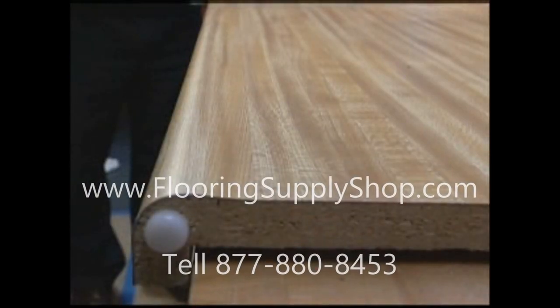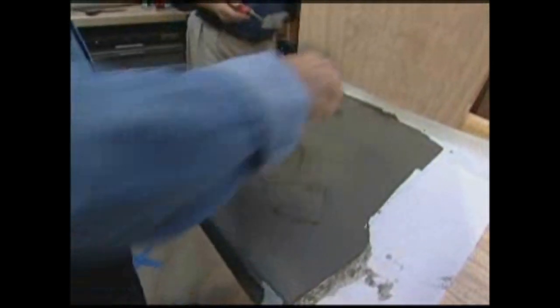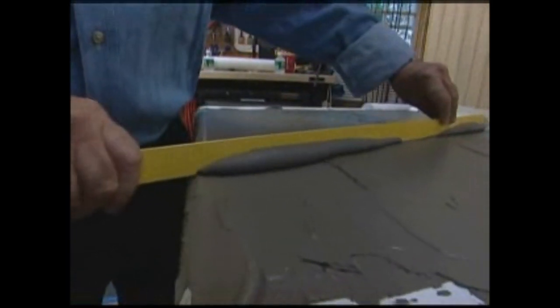Many countertops like this one have raised lips on the front edge to keep water from spilling off. To create a perfectly flat surface for the tile, Armin and I apply additional mortar to the front third of the countertop, then screed off the excess with a straight edge.